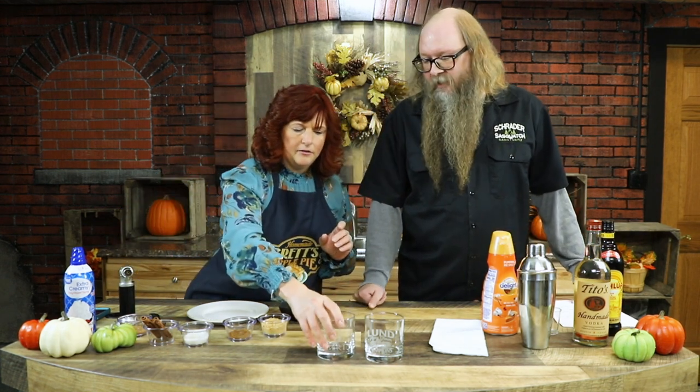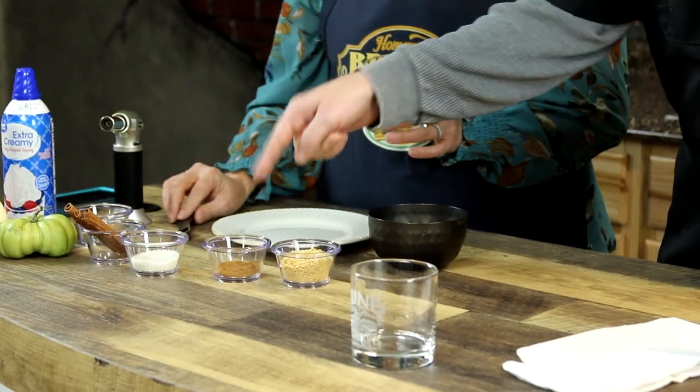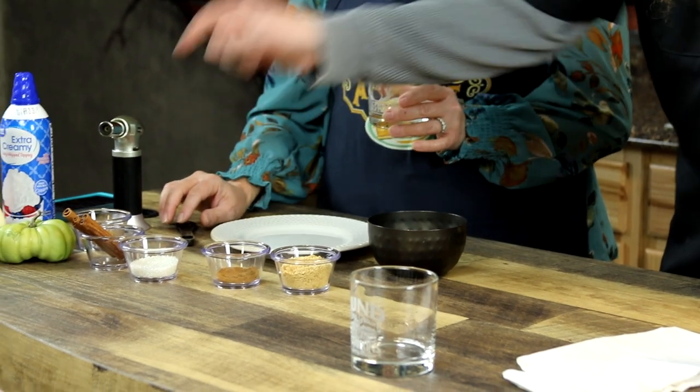Okay, let's get started, Jeff. Tell us what we need to do here. So first, it's not necessary to rim the glass, but it can be kind of cool sometimes. You would do three teaspoons of graham cracker crumbs, one teaspoon each of pumpkin spice and decorative sugar — we have some pre-mixed there. All mixed up. So we'll put that on a plate. And then what do we have in here? Simple syrup?